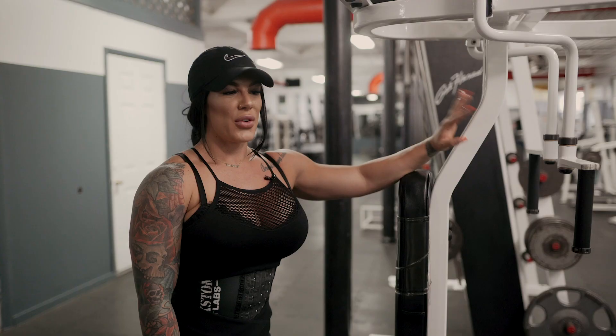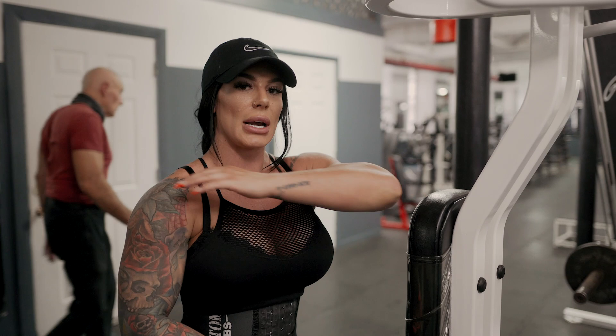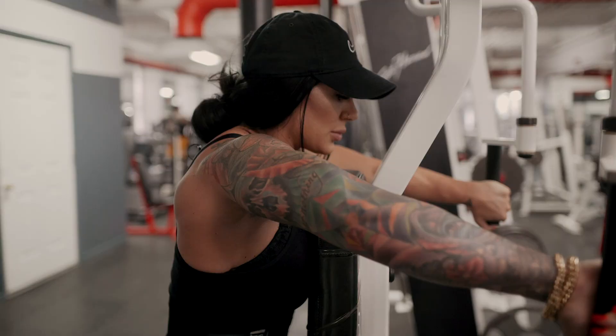For the reverse pec deck, make sure that when you come back you are getting that squeeze, and then when you come forward again you are getting a good stretch. You're basically just trying to target that muscle back there, and it is a very tiny muscle — you don't need much. I don't go super heavy on this exercise. I actually stand over the seat because I'm really short, and when I sit down I feel like I'm just not targeting it as well.